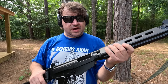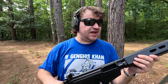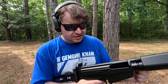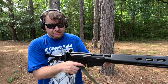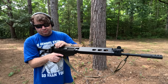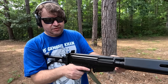Alright guys, that was four different mags. Not a lot of shots, I know, but given the cost of 7.62, we're just kind of out here stealing a few minutes of time. I wanted to see how it worked, and it worked.